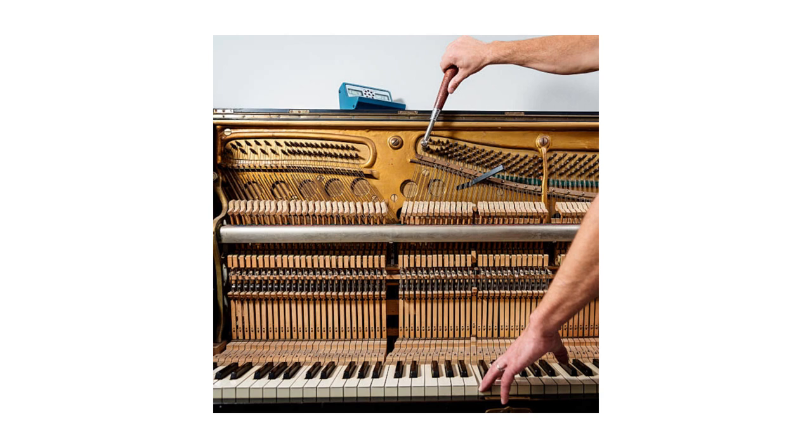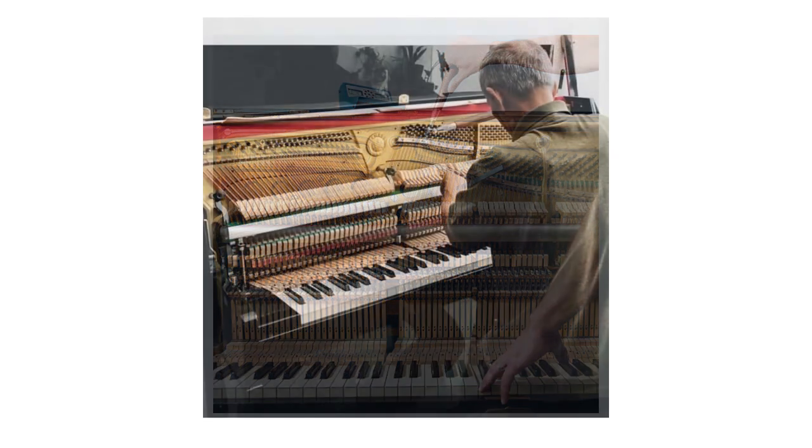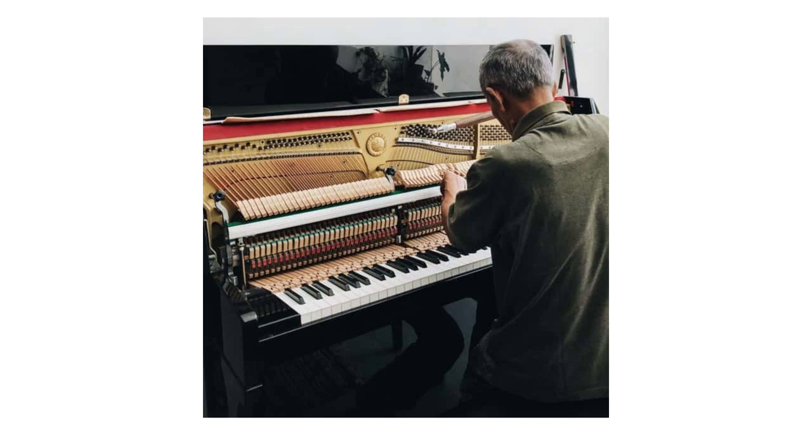Regarding the frame and tuning pins: the instrument's frame must not be cracked and — often forgotten — it should be firmly screwed to the wooden elements of the casing so that after changes in tension it forms one block with the casing. The floating of the frame relative to the casing during tuning and temperature changes causes changes in string tension, weakening the tuning. Years after factory bolting, these connections loosen and require technical intervention. A loose frame fastening is also a frequent cause of frame damage and cracks during tuning.